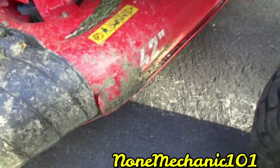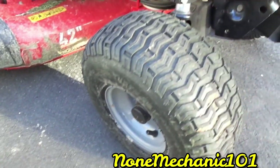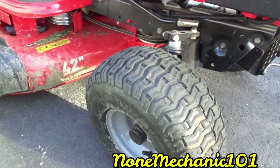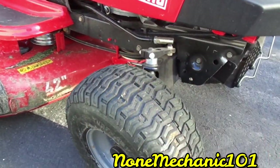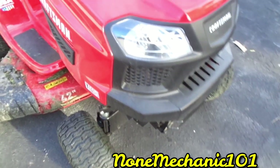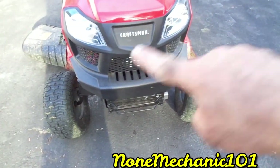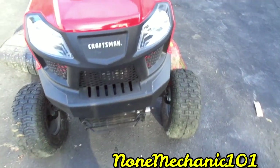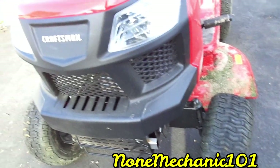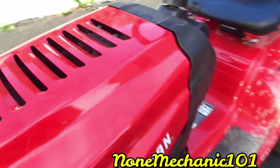The 42-inch deck has nice good tires. What I like is that you can actually turn this about 18 degrees — really good maneuverability. I'll show you when I turn it on. It also has lights that turn on automatically once you start it — both lights turn on. I think that's a good idea, even in the daytime, because people can see you.